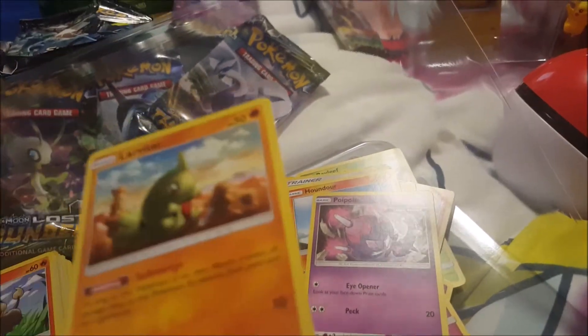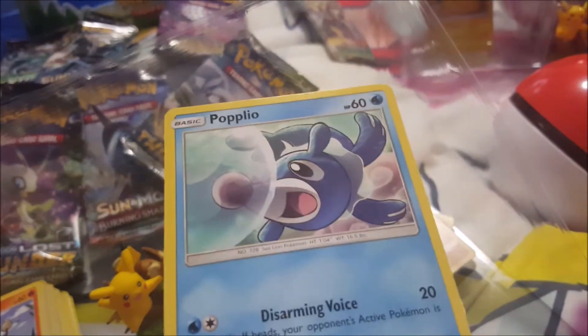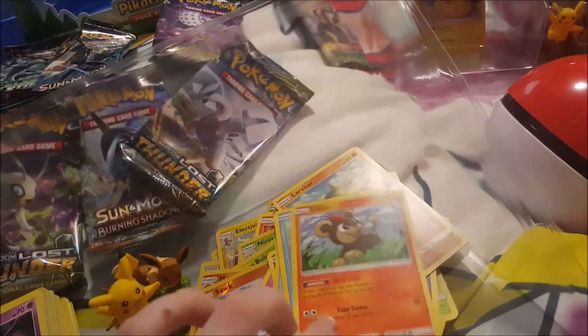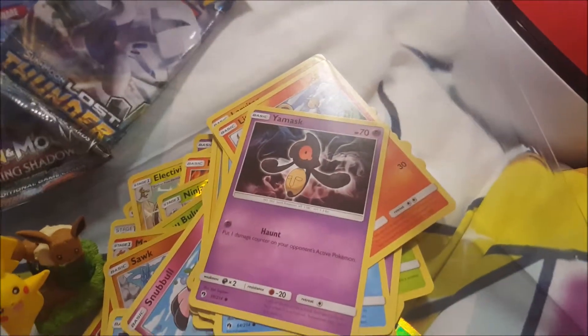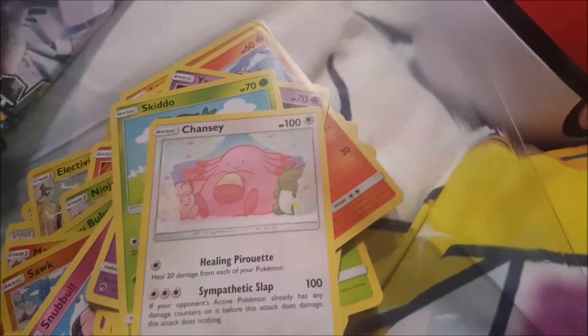Blobby Tar. And a Sun and Moon one — hard to pronounce these new ones. There's a newer one from Sun and Moon as well. And Chansey, Chansey!